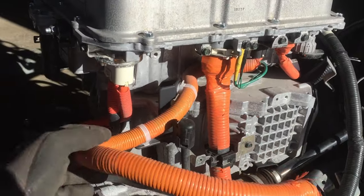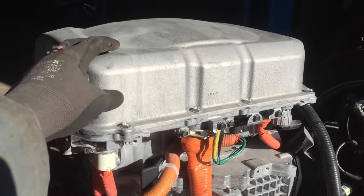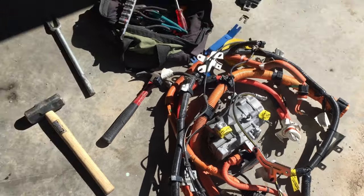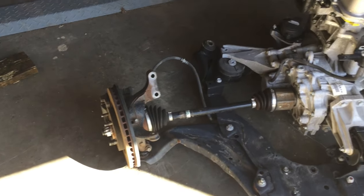Now I'm gonna take off the DC fast charge cable — basically take this cover off and take off all the unnecessary stuff for now. Got the pile of high-voltage off, so now I'm taking the CVs and the hubs off.